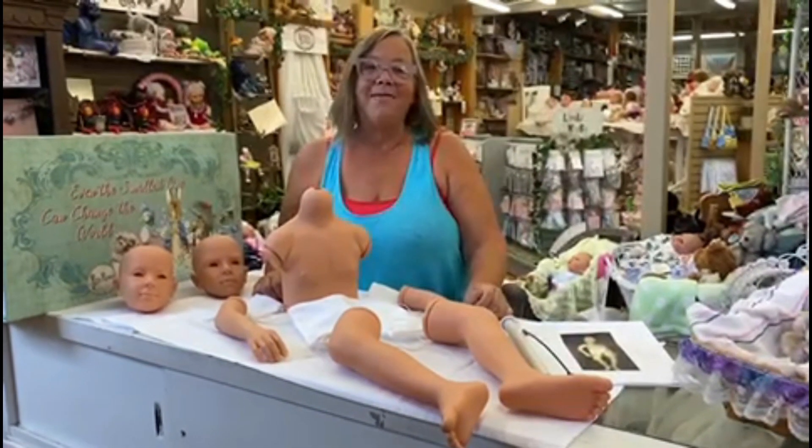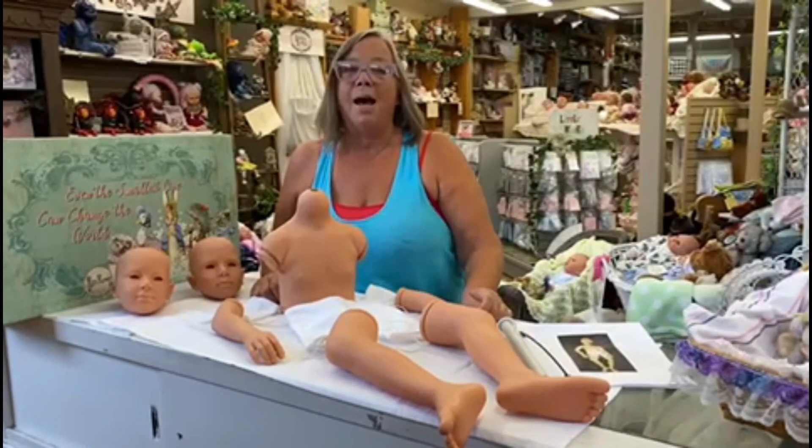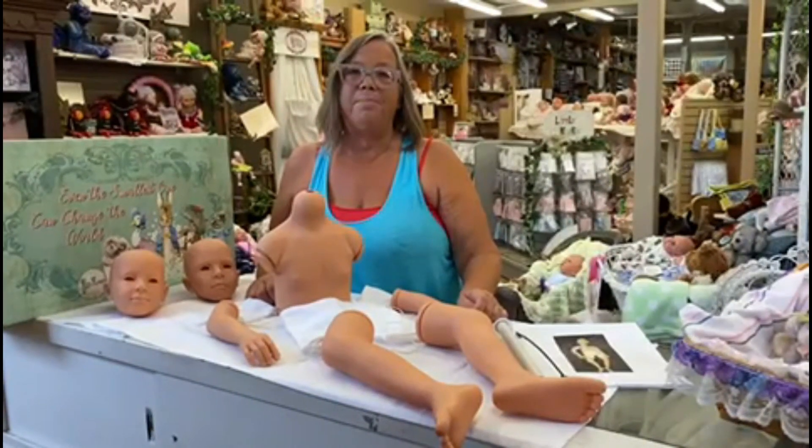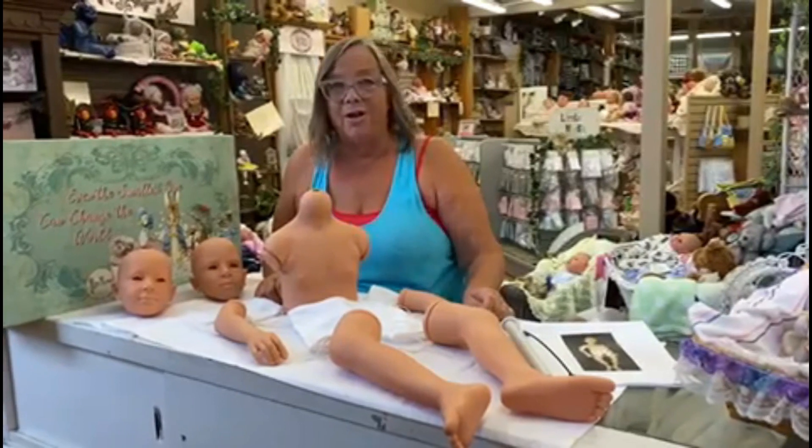Hi guys, this is Brenda from McPherson Arts and Crafts back again. Earlier today we did a little video about the new ball jointed child dolls.